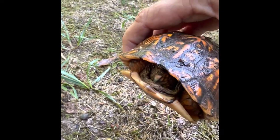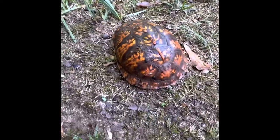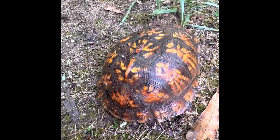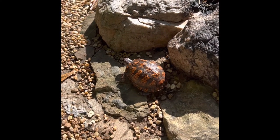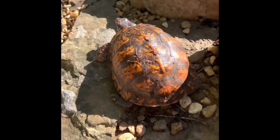Their population has declined because of habitat destruction, cars, animals, and fires. And they are diurnal, so they hunt or forage during the day, like this one. They are carnivorous too — they'll eat earthworms, and crickets, and slugs, and snails, and grasshoppers, and beetles.